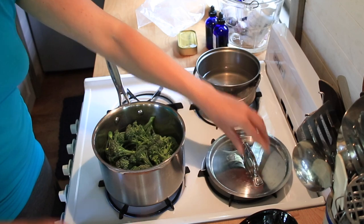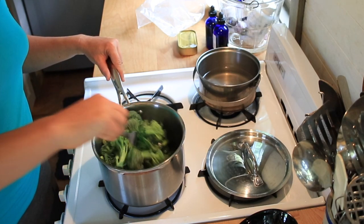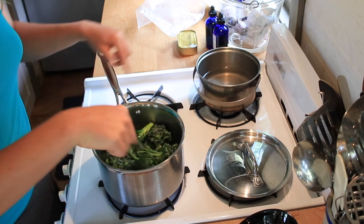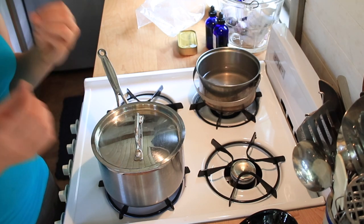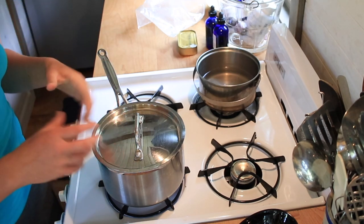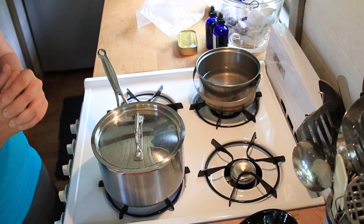I can already hear it sizzling, and you can already see how that one's turned bright green where it was down on the bottom in contact with the water and the heat. The heat more than the water is what's changing the color. Just going to stir that around and keep the steam in there. What we're doing is very gently cooking the broccoli with the water and steam, but when we're done the water is going to all be gone — it's going to be dry. We're not going to pour anything off, and we're not using any heated oil to fry it in. We're just using the water to fry it in, basically.